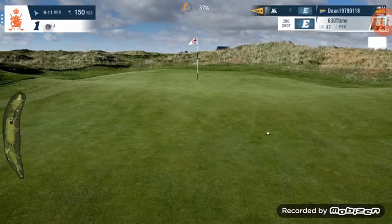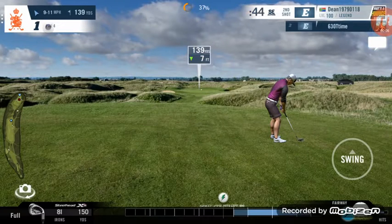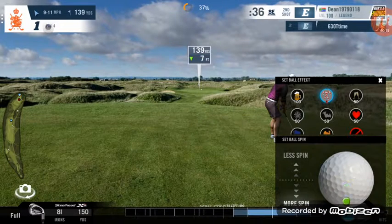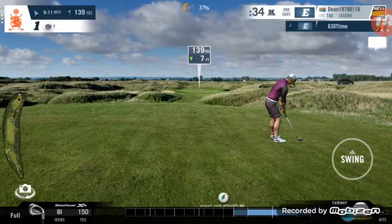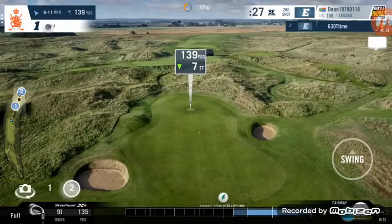Hello everyone, welcome back to my YouTube channel for another VLUG golf. I have a 139-yard approach shot to the flag, seven feet below the flag, which means we take off about roughly two yards. So I'm going to play it at about 137, a nine iron, with a bit of a tailwind.